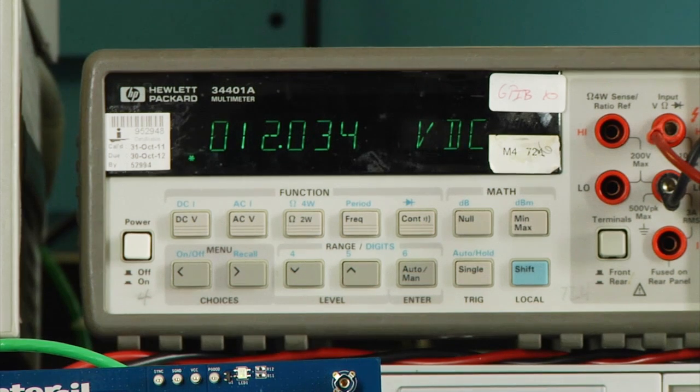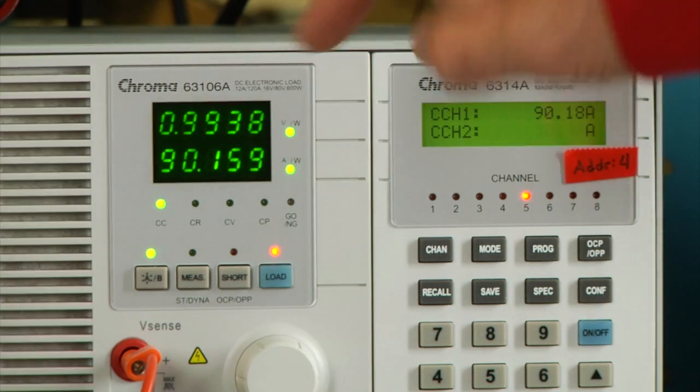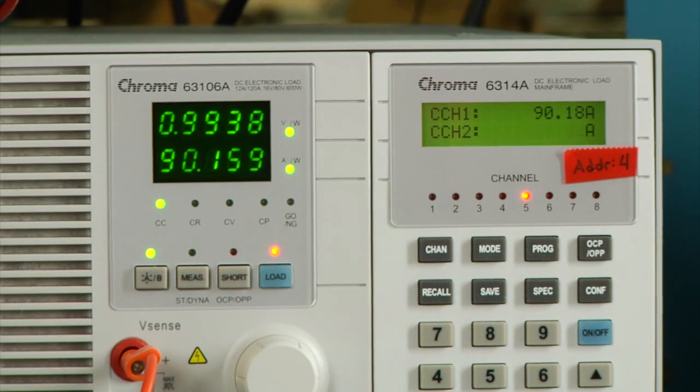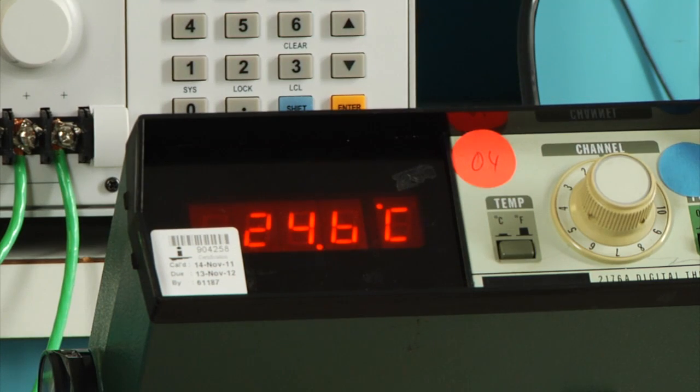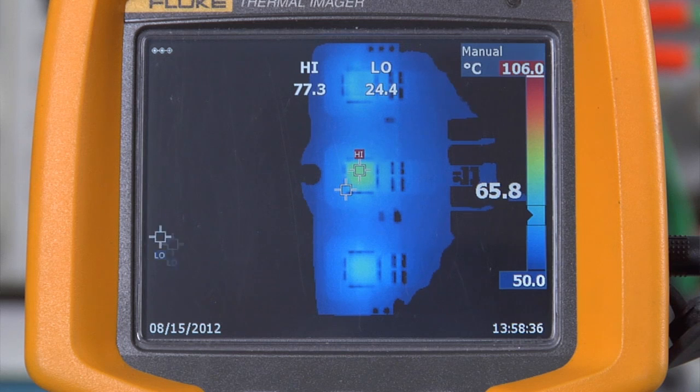We have 12 volts on the input. With our output, we're running 1 volt out and 90 amps worth of output current. Under a room temperature operating condition with no heat sinks, no air flow, you can see that our cool running parts are only running 77 degrees C at the hottest power module in this application.